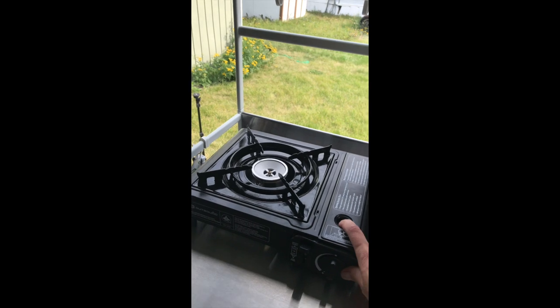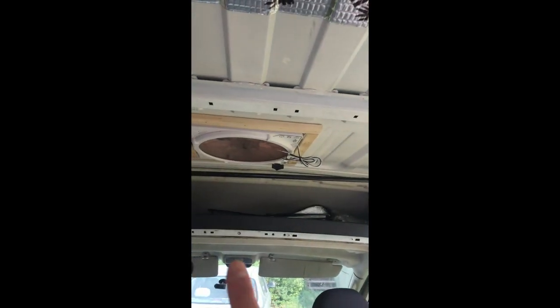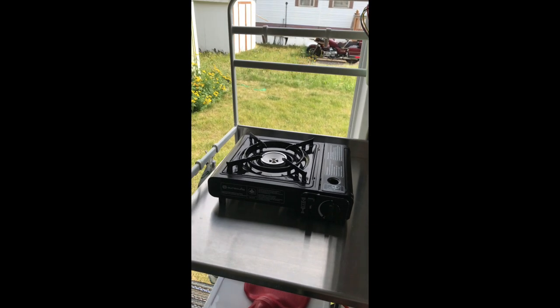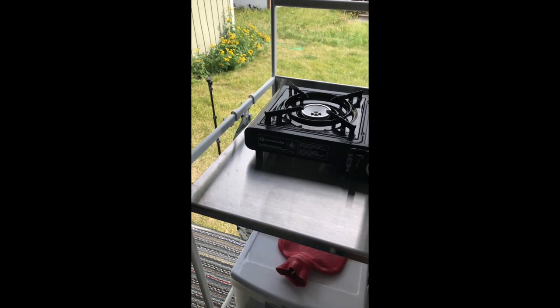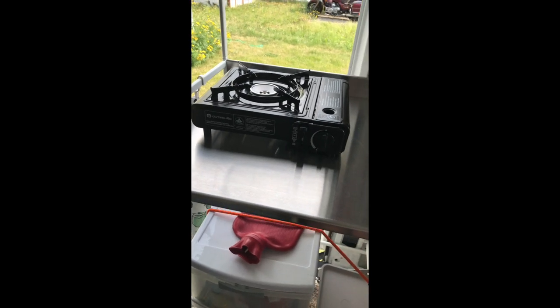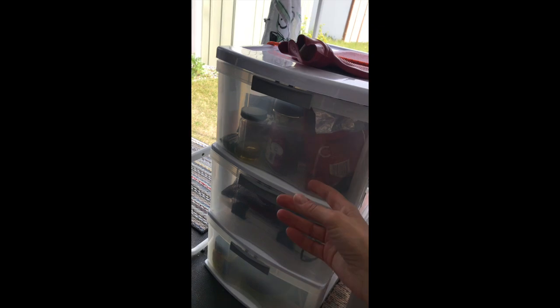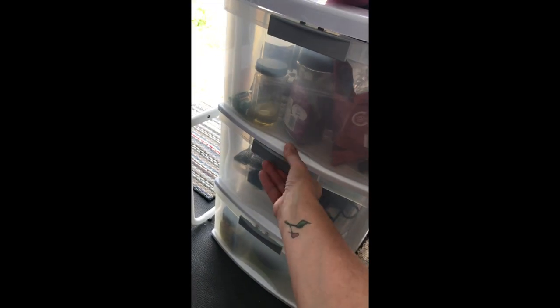I cook mostly on a butane stove, sometimes outside, sometimes inside. If I cook inside, I obviously crack the door and use my Maxxair fan. That works really well because usually I'm only using one pot. I do have a two-burner Coleman stove that I can use as well, but the butane stove works perfectly. I also found this little drawer unit at Walmart, and it's brilliant because most drawers when you're traveling just slide out, but this one's got a little lock on it — so you lock them when you're traveling and they don't come unlocked.